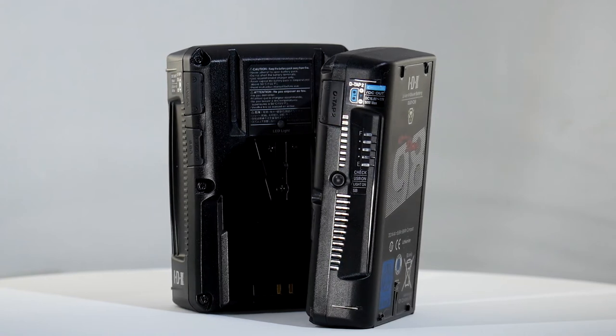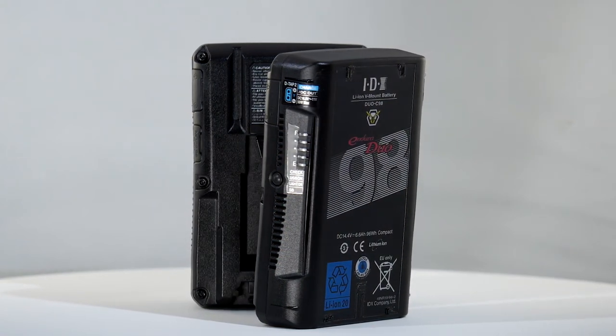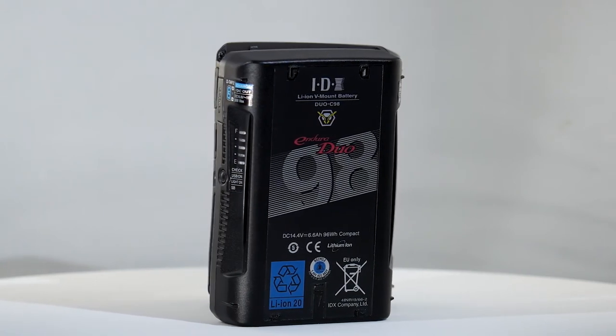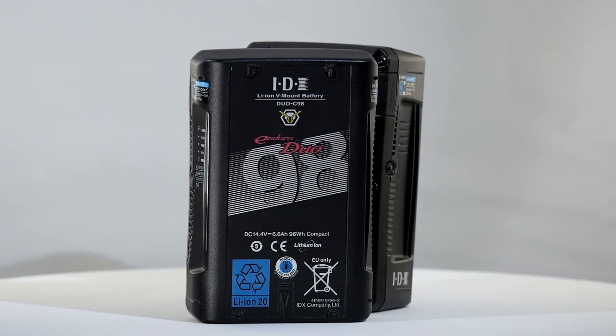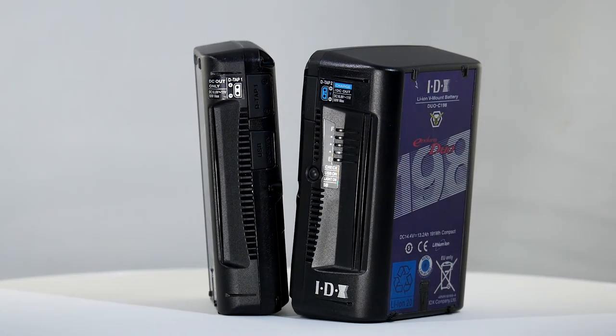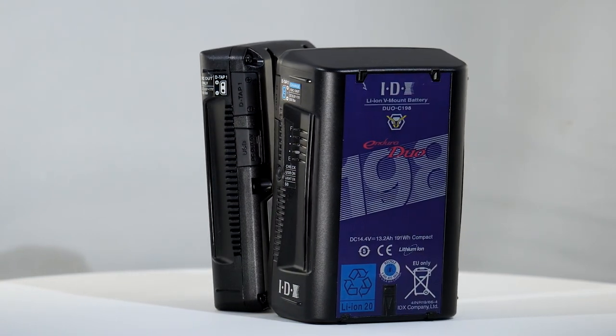The Duo C98 is often described as flight safe. Being under 100 watt hours, regulations allow an unlimited number to be carried on board an aircraft as cabin baggage. To facilitate this, each Duo C98 carries a label with a QR code to access the relevant regulations.